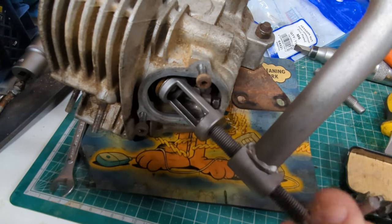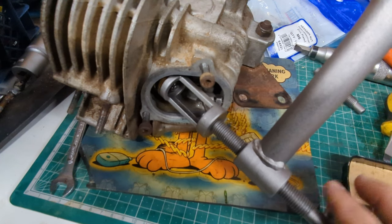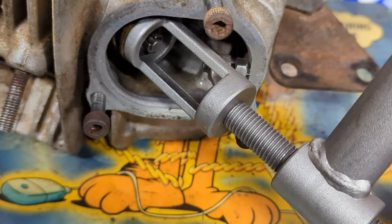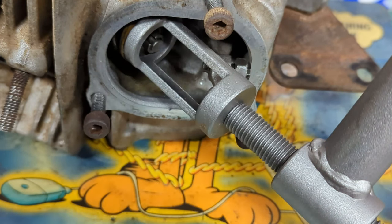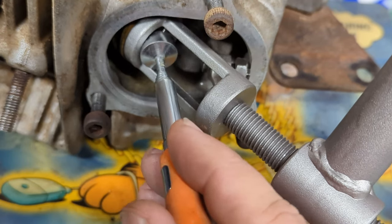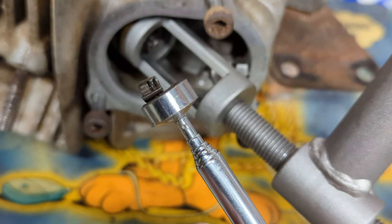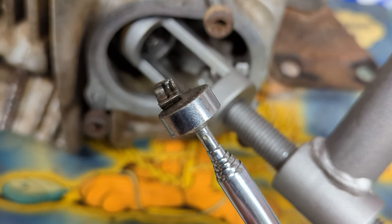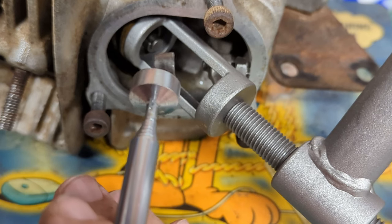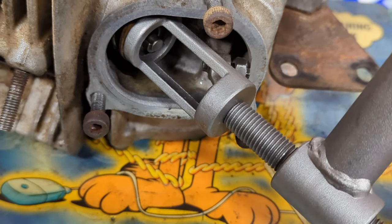Just wind this in and it's going to kind of suddenly jump when the collets decide that they don't want to be stuck in the spring plate anymore. You can just about see those two little pieces of metal that are popping apart — those are the valve collets. I've pulled one out with the magnet and they've got little ridges on the inside that engage with the cuts in the end of the valve. They are cone shaped and as they're pressed up from underneath that draws them together, clamps them around the rings in the end of the valve and keeps everything in one place.